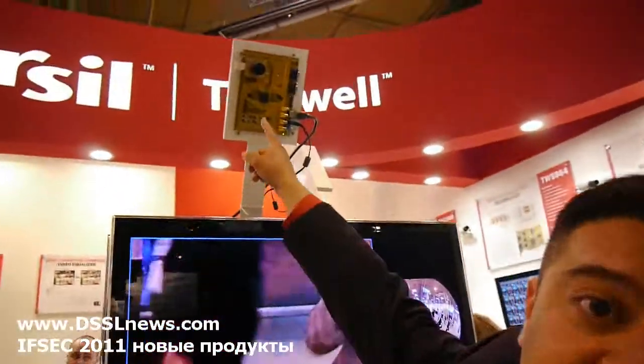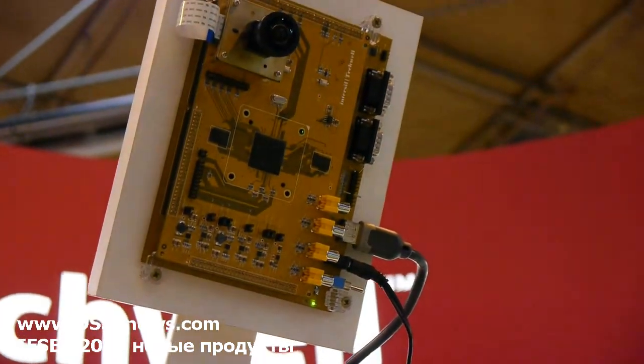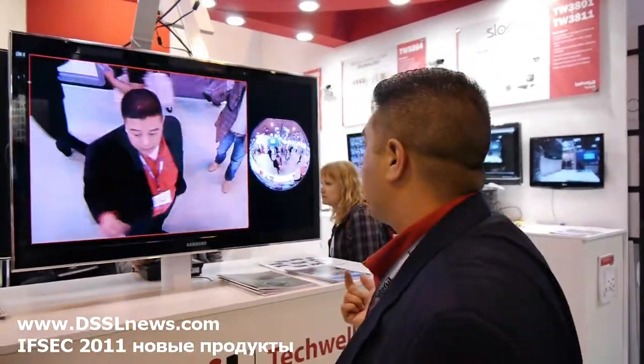We have analog standard definition output — D1 output — and HD output from the same chip. So it can be used as an analog camera solution or a digital HD camera solution. It could be turned into an IP camera or an analog camera — it's up to you.